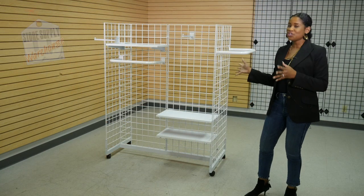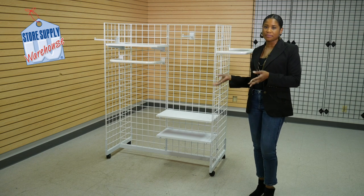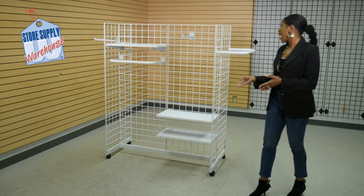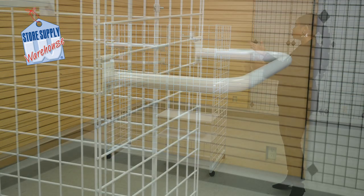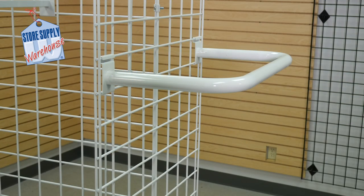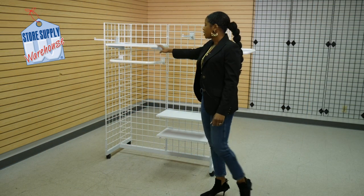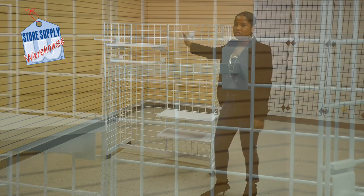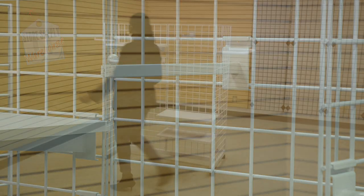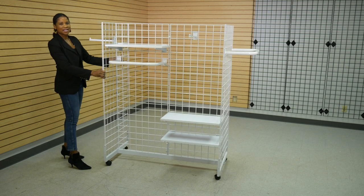So this is a new configuration — this is going to be used to display women's clothing. As you can see here, I added a U-shaped hang rail — it's a 24 inch U-shaped hang rail — more 24 inch shelves, a 24 inch shelf here with the U-shaped hang rail, and I'm using straight face outs here and also on the other end. Now it's time to style it.